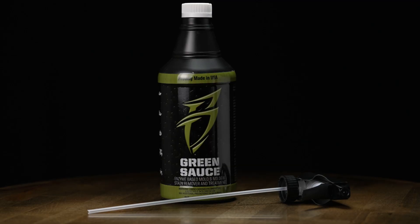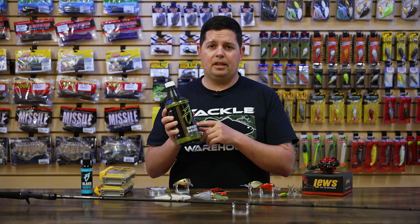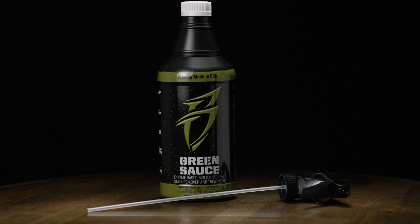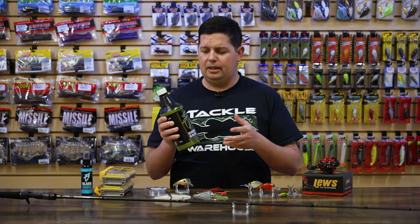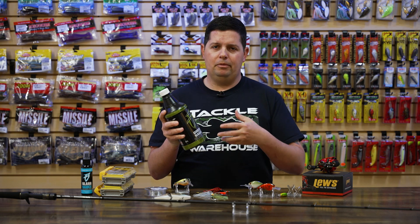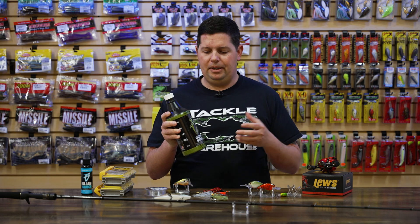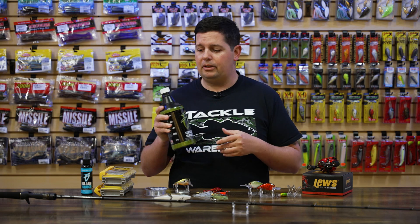The last Boat Bling product is their new Green Sauce. Especially right now, this time of the year, if you're doing a lot of fishing in foul weather conditions, getting a lot of rain, and your boat's not getting dried out, you're starting to get some mold and mildew buildup — this is the stuff you want to use to clean that out. It's an enzyme activated cleaner that's actually 99.9% natural and safe to use on any kind of sensitive surface: vinyl, carpet, fiberglass, and anything like that. You could also use it in your RVs and campers. Inside boat compartments is mostly where this comes into play — just keeping your boat in tip top shape. You don't want to open your boat up in the spring and find mold and mildew everywhere, and this stuff will clean it right up without damaging any of the surfaces.